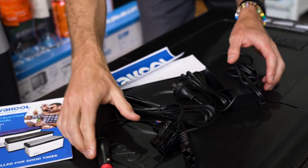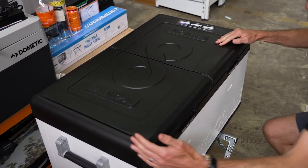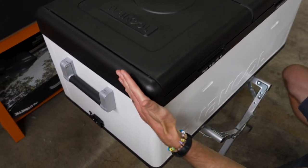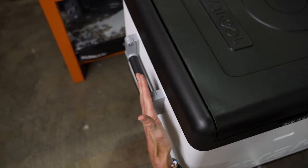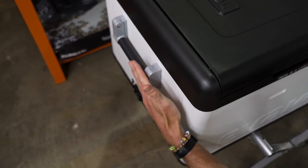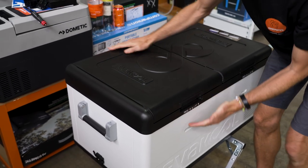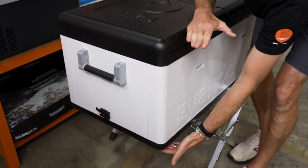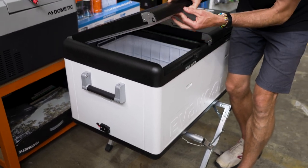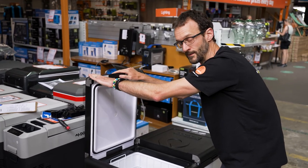The fridge weighs 35 kilos. In terms of dimensions, it's about 90 centimetres from edge to edge of the cabinet, and 96.7 centimetres handle to handle. Width wise, 53 centimetres from side to side — it's flat on each side — and 47 centimetres in height from the bottom of the feet to the top. If you're wondering how much clearance you need for the lid to open, it's about 95 centimetres, and I'd probably allow a little bit more than that.